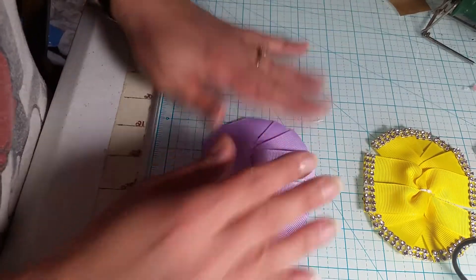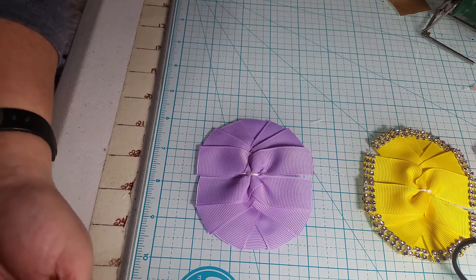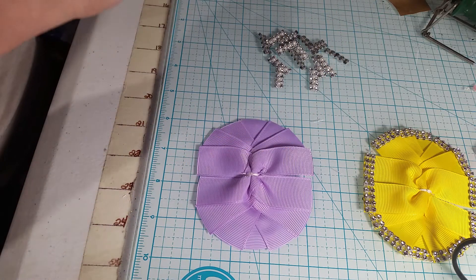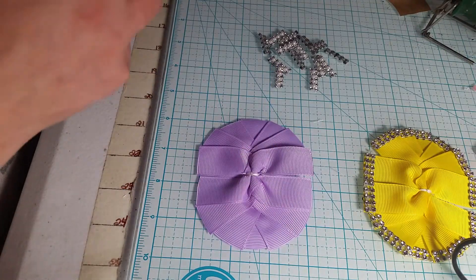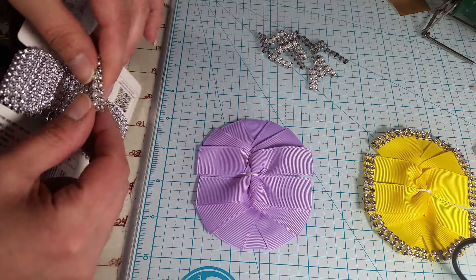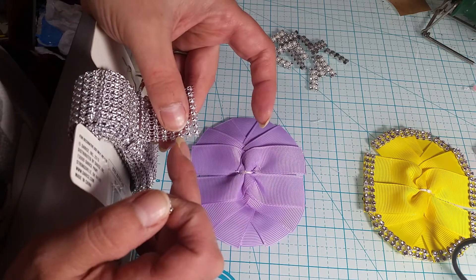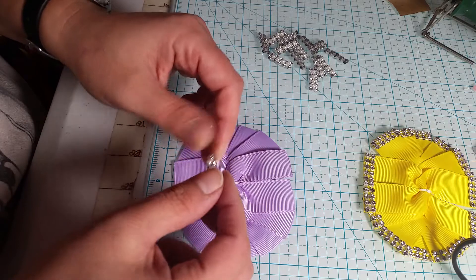I've got them relatively even, just about what I want, so now I'm going to add my bling. I have noticed that some of the bling, depending on where you get it and which ones you're using, it might be a little bit off. I'm using this one that I get at Walmart. The way I figure this out is they're actually going up and down, and for my 7/8 inch ribbon it's five of these that I cut. Then I just clean up around the edges, clean all the spiky stuff that comes off.